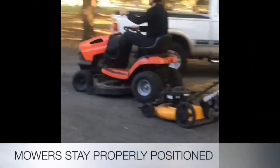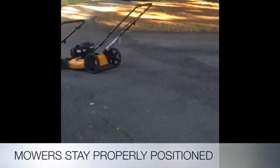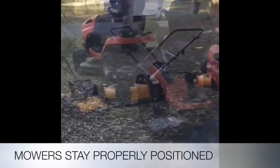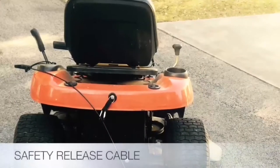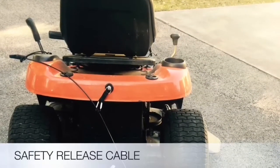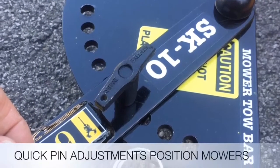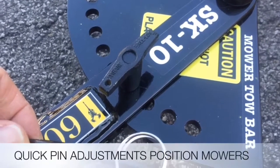The mowers stay properly positioned — they don't run into each other and stay perfectly placed to wherever you adjust them. The safety release cable comes from the rear mower to the riding mower. The quick pin adjustments position the mowers to the exact position.